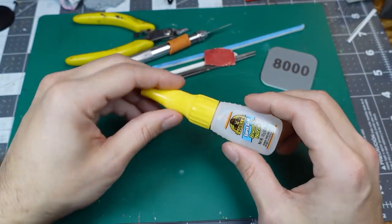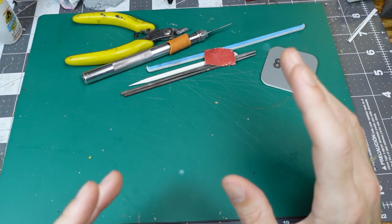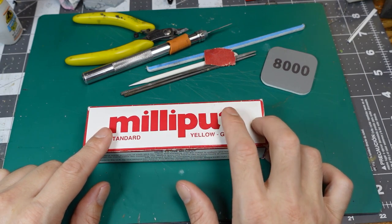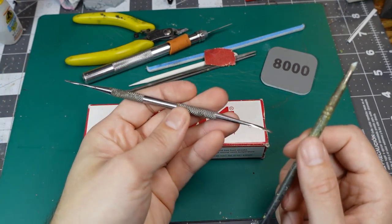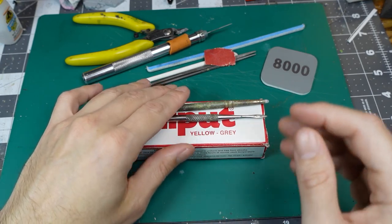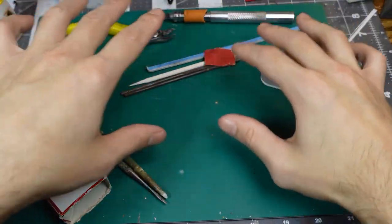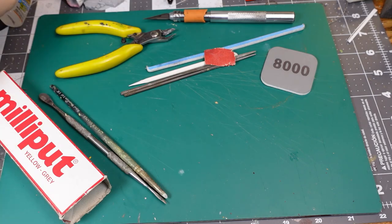We're also going to need to glue everything together — for that you're going to want some kind of super glue. Super glue is what you want for resin. We might also have gaps to fill; a lot of people use Green Stuff but I actually prefer Milliput. It smooths over nicer — you can use either alcohol or water to melt it a little bit and really smooth it over. For smoothing I have both a metal tool and a silicone tool. What you definitely want is clippers, a knife, something to sand with — either a file or a sanding pad — and of course don't forget your glue.